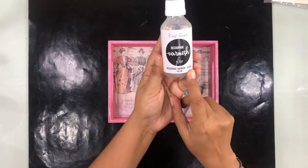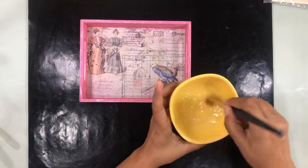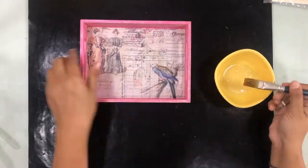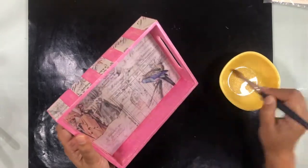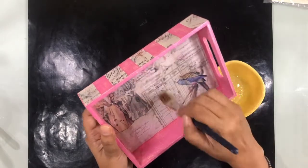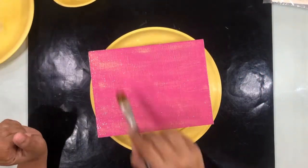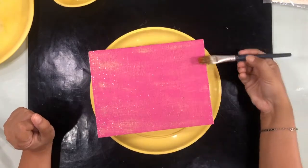Craft Angles has come out with a decoupage varnish and believe me it is fantastic. What I've done here is mix a little bit of rainbow shimmer into this varnish and now I'm going to varnish the entire tray with it — the effect is mind-blowing. You can sprinkle shimmer on top or mix it into the varnish like this, and the coverage is very even and beautiful.